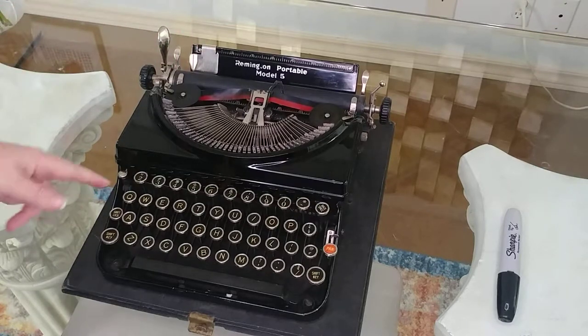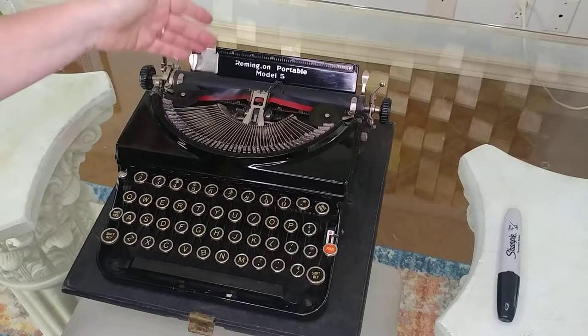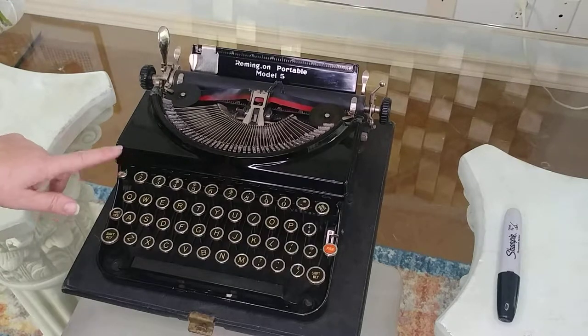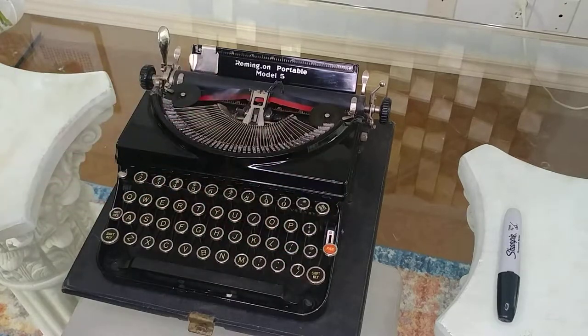The direction of the ribbon is right here, because when you get to the end of your ribbon the type font is going to get faint, but there's still plenty of ink in your ribbon so you just reverse the direction and you do that right here. The color selector is down here — it's on red right now, we're going to switch it to black.